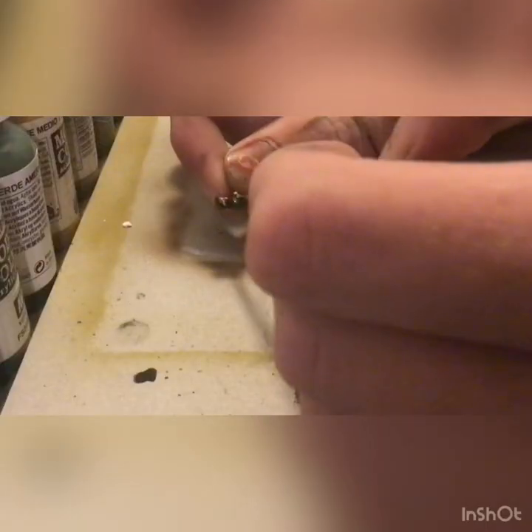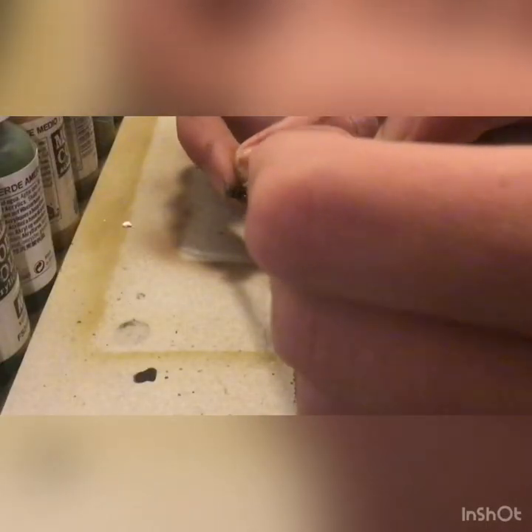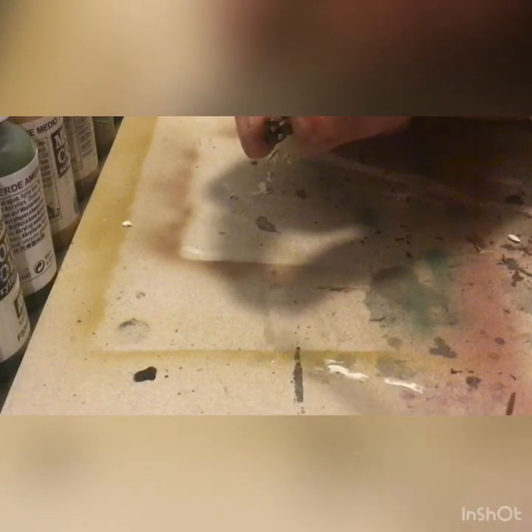We're also going to paint the skin with Barbarian Flesh in this step, so make sure that you're very careful there, as the mouthpiece can make it kind of difficult. Now we're going to be taking a Strong Tone wash and going over the whole figure.